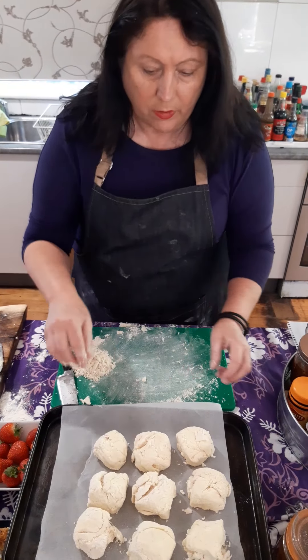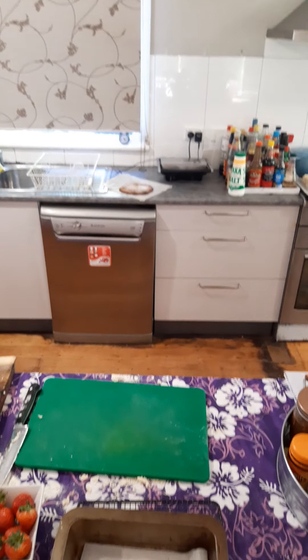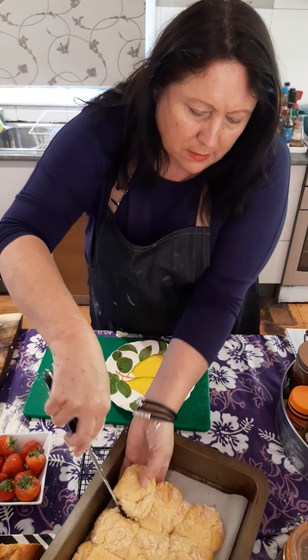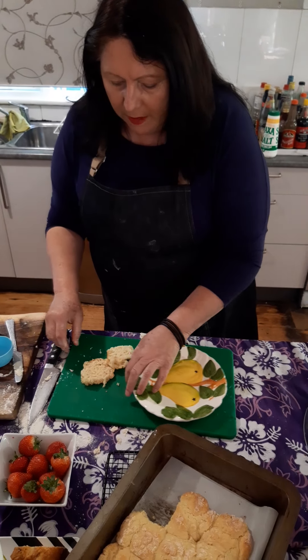Here are some scones I've already made, and I'm going to show you a really nice way of serving a scone, just for something different. I've got a nice plate and one of the scones I made earlier. These didn't rise up as much as I'd like but it doesn't really matter — they're lovely and light. I'm going to put a fresh strawberry inside, so I'll slice it, and you can finish it off with a light dusting of icing sugar.